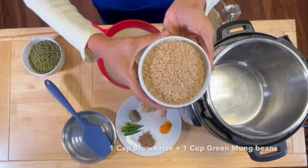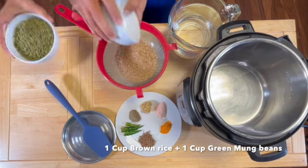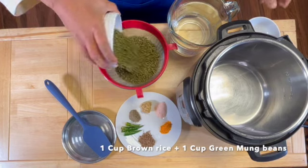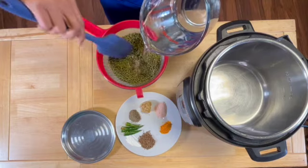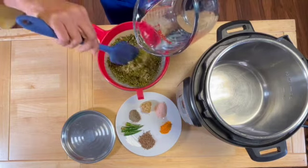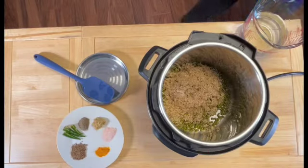We'll begin by taking one cup of brown rice and one cup of green moong dal. You can use half a cup each as well — this makes quite a bit, about eight to ten servings. We'll rinse with a few cups of water, rinse it well, wash it down, and then add it to the inner part of the instant pot.